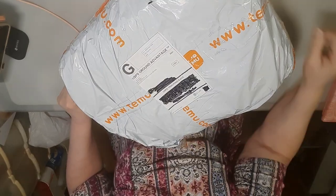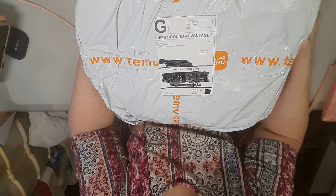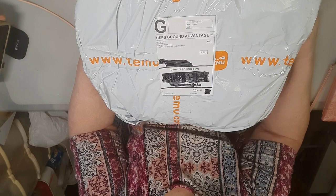Hey everybody, it's another Temu package. It's got a few free things and some orders. I'm going to go ahead and get it cut open and be right back.